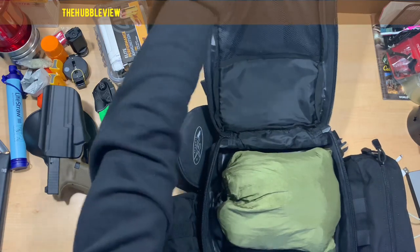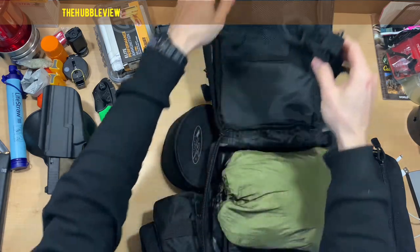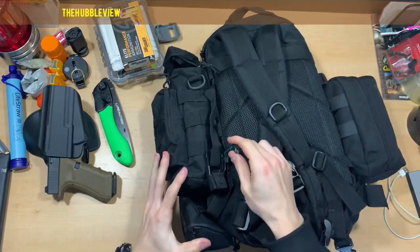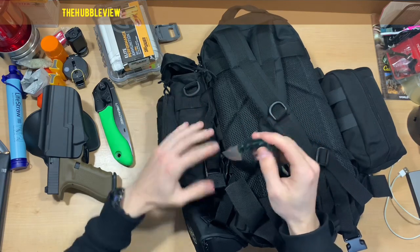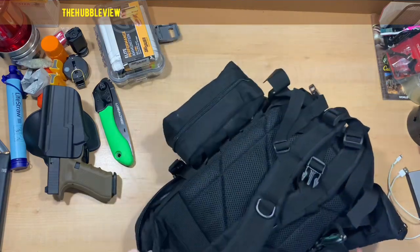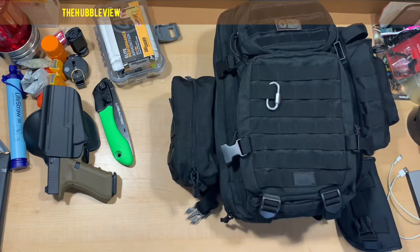Up here it's got the MOLLE attachment for two pistol magazines. And I have a small CRKT Minimalist tucked right here — it's really easy to grab if you actually do have the backpack on. But other than that, that's it — that is my 72-hour survival bag, a good thing to have. Thanks for watching, like, subscribe, and watch my other videos.